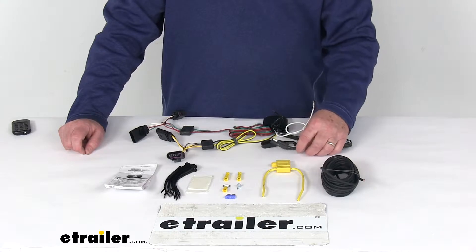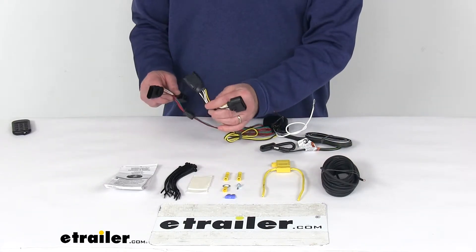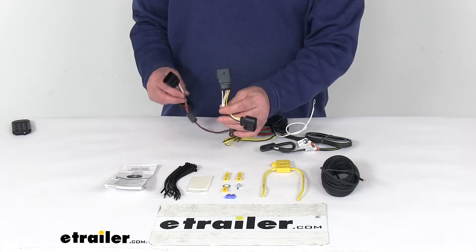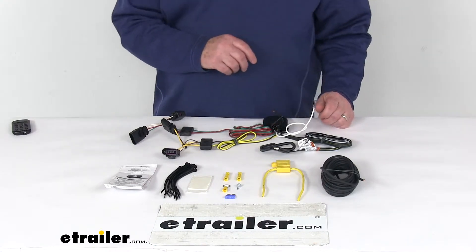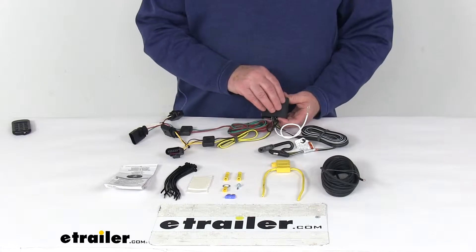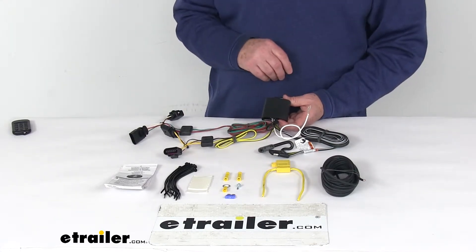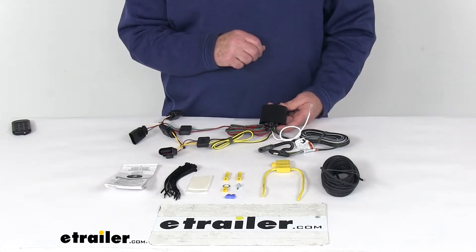This kit connects very quickly and easily. You just locate your connection points behind the taillights, plug in these T-connectors — one on each side, the driver's side and one on the passenger's side — ground your white wire, then run your power wire to your vehicle's battery. It includes a modulite to ensure your vehicle's wiring matches that of your trailer. It's a powered module that connects directly to your battery to avoid overloading your vehicle's electrical system.